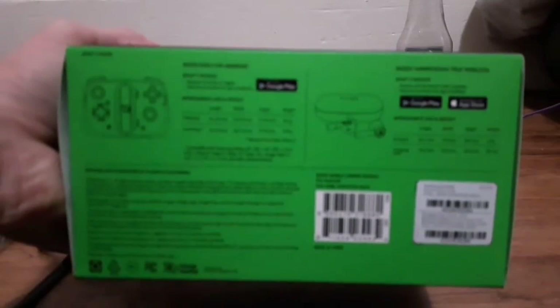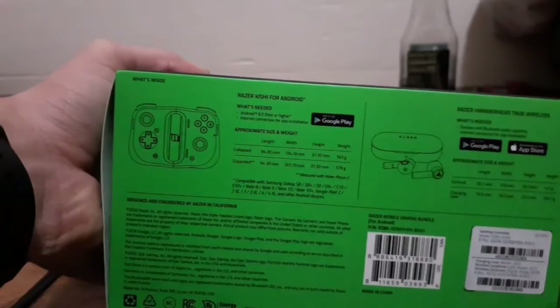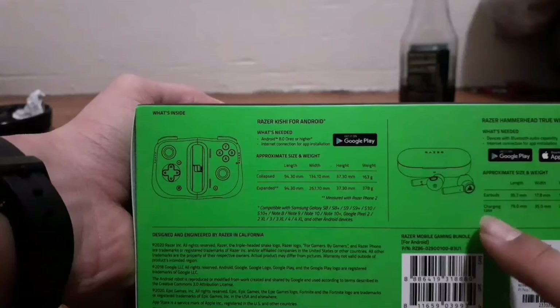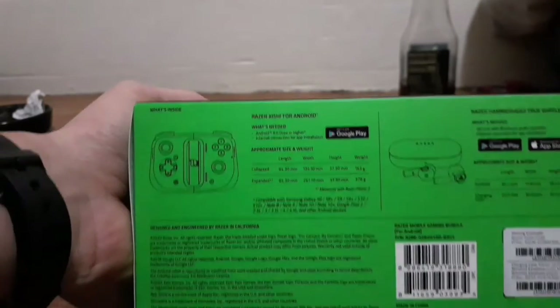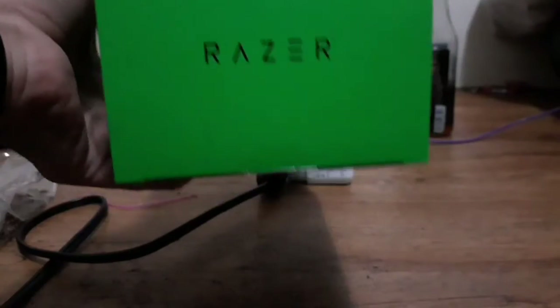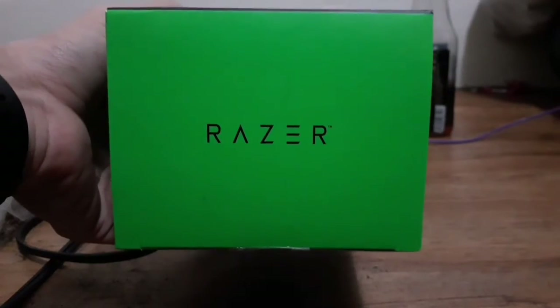According to the back of this, it says it comes with the game controller, and it's also recommended to have headphones. Well, obviously I already have headphones so that's what you're going to get. It also says it's made by Razer, but I don't believe them so let's see how good it really is. Let's get to the opening.